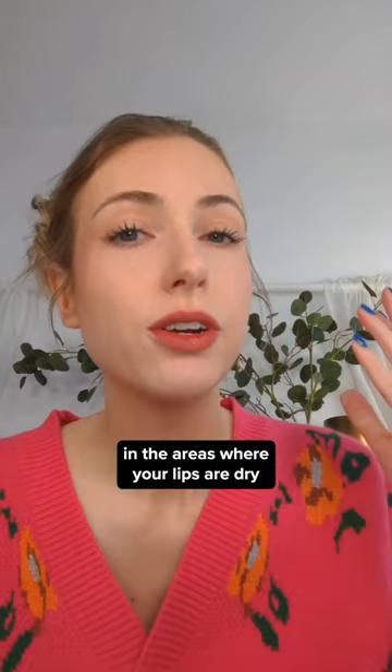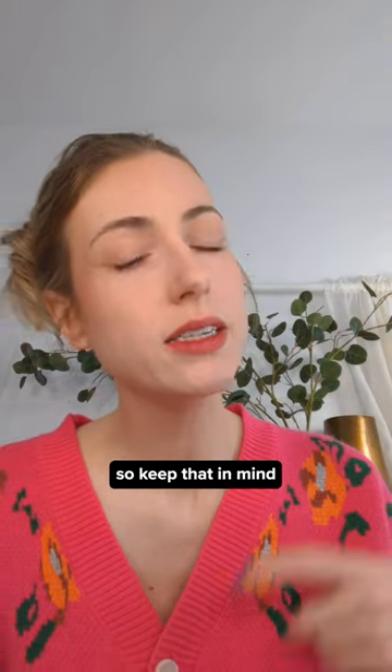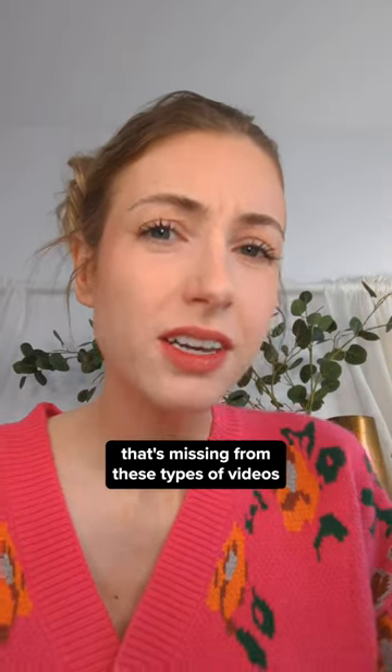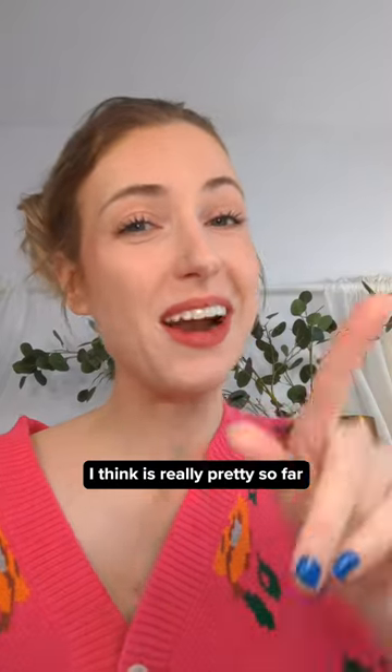It's really pretty. It's obviously catching more in the areas where your lips are dry, so keep that in mind — exfoliate first. I'll leave more information in the caption and how it wears for the day, because I always feel like that's missing from these types of videos. That's what I do on my YouTube channel. I think it's really pretty so far — let me know if you got one.